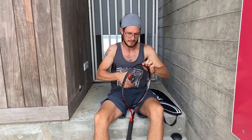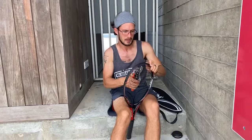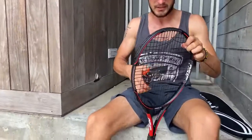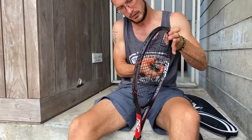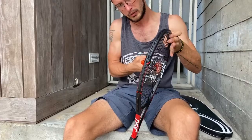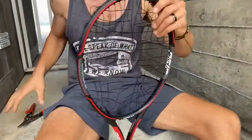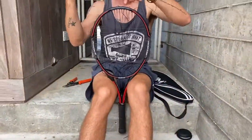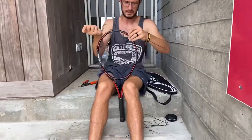Just cut it. Get as many cuts in as you can, go across. Then you just go through it and take all the strings out. It's pretty windy today.